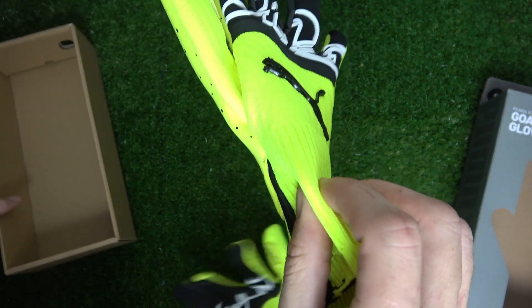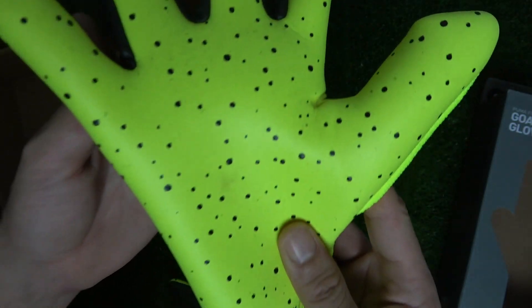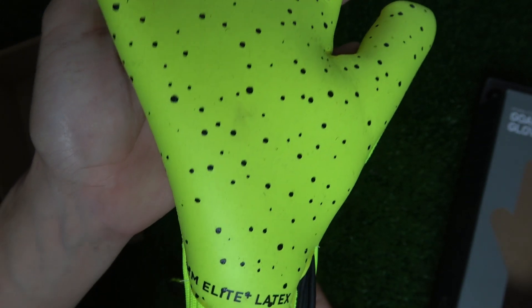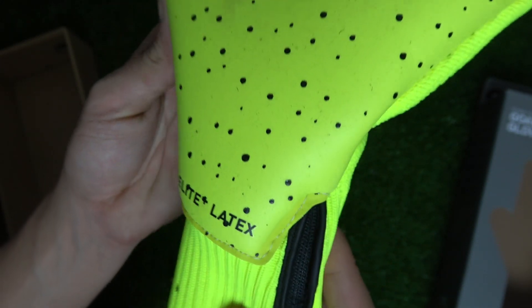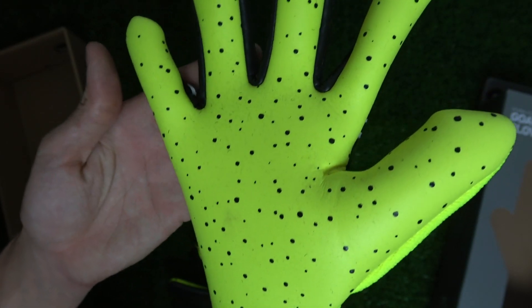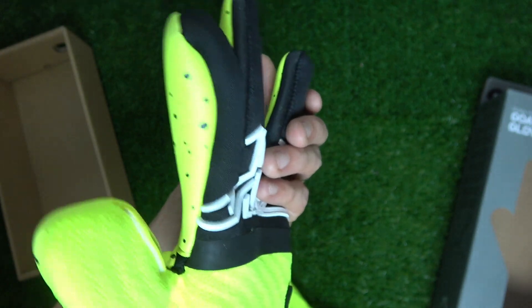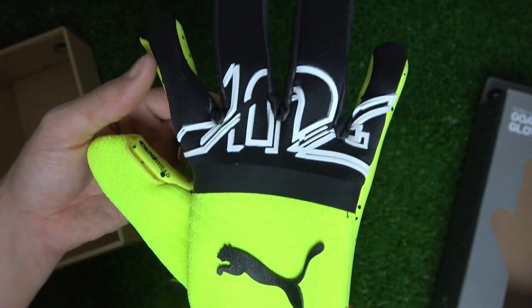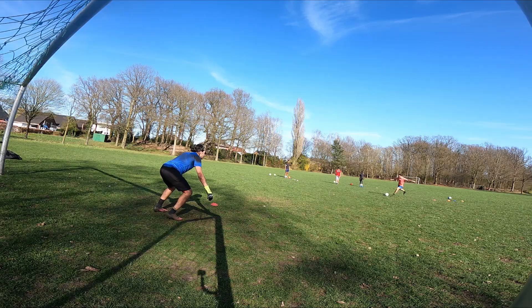It's no surprise they have an all-star group of goalkeepers rocking the Z model, which comes in a hybrid roll-negative cut — rolled latex on the outer pinky and pointer fingers, while the middle two fingers are negative-styled for a supremely close fit that still gets as much latex onto the ball as possible. We have four millimeters of Elite Plus foam on the palm, which has been Puma's go-to latex for the past few models, and it's definitely up there in the top five for stickiness on the glove market.